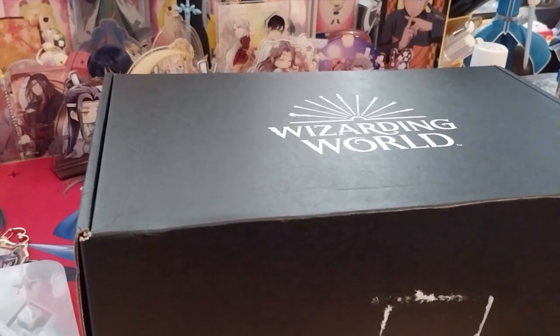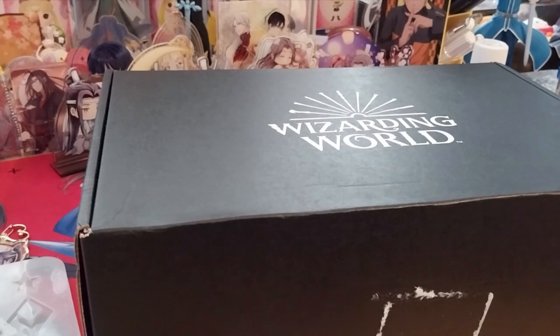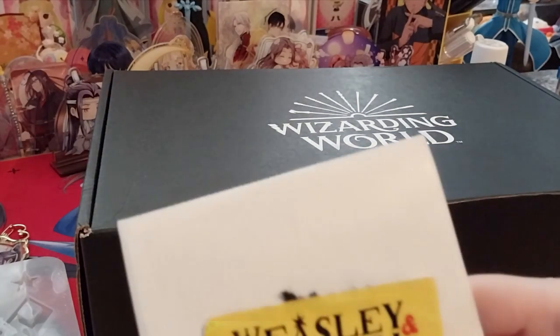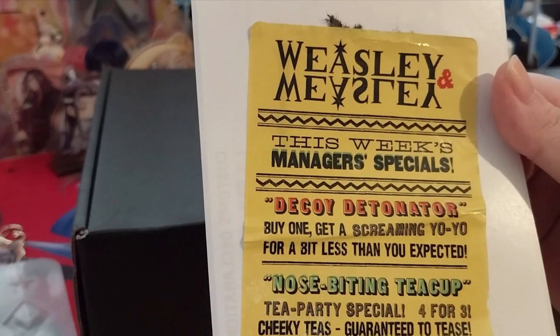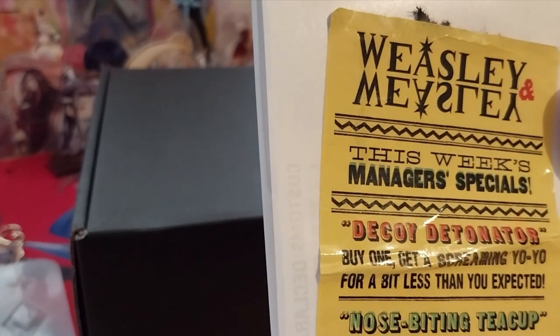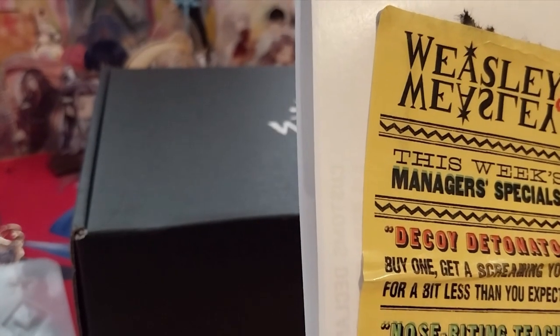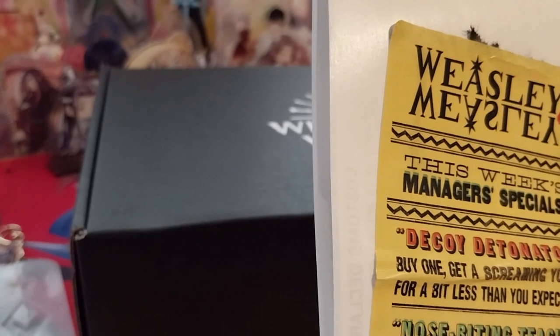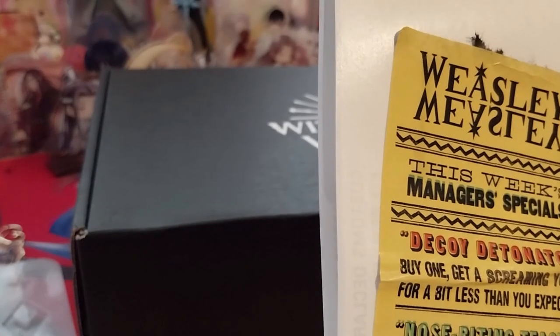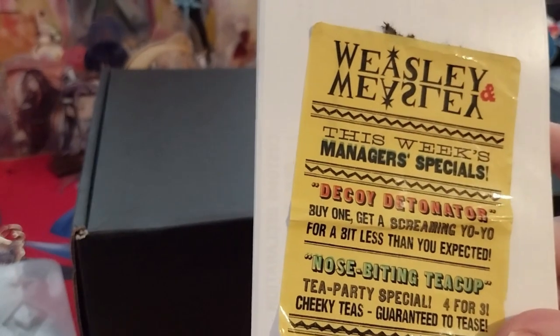Another box finally came and I'm not sure which one it is yet. It came with the sticker — Weasley and Weasley, this week's manager's special: Decoy Detonator, buy one get a screaming Yurio for a bit less than you expected. Nosebutton teacup, tea party special, four for three. Cheeky tees guaranteed to tease. So that's a sticker.